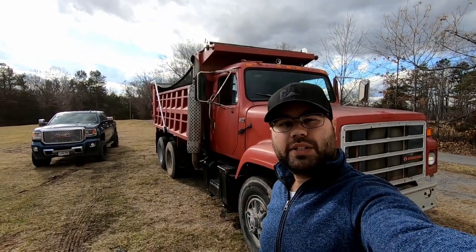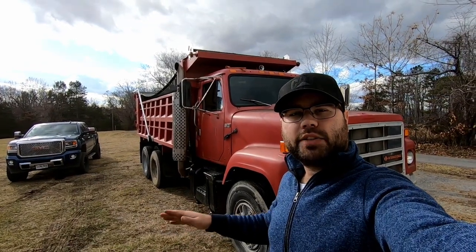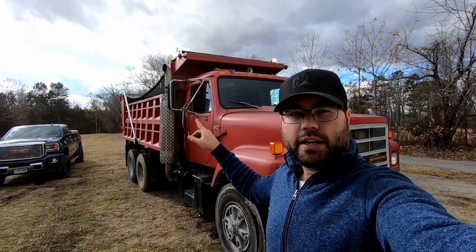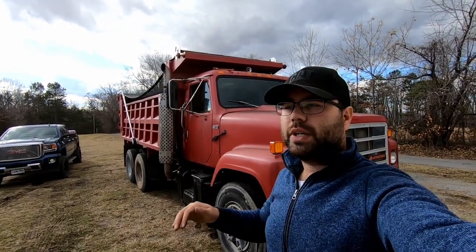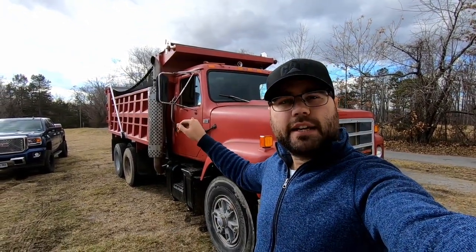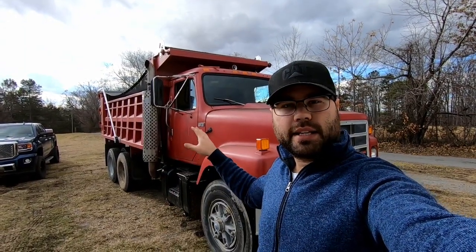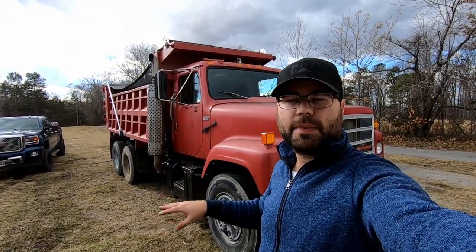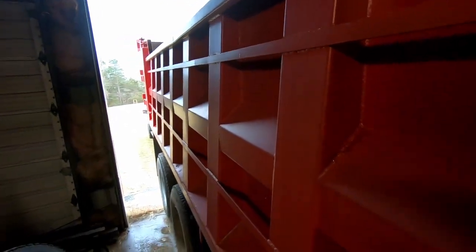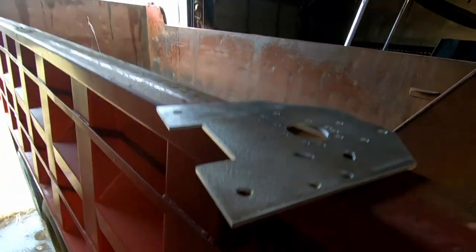In this video we are going to install that tarp system right there. We installed it as a straight arm and found out that it was going to be covering too much of our bed for loading. So we waited and did this video in a couple different parts and we ended up getting a 45-degree angle, which we didn't do on the single axle. So you'll find things in this tarp installation that we did not do in our other tarp video. We are going to install a new tarp on this tandem and we were using Carolina Tarps again.